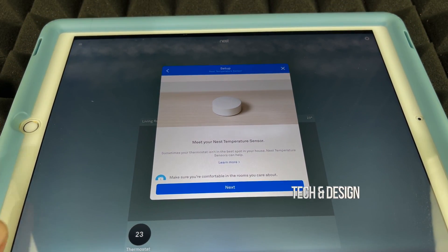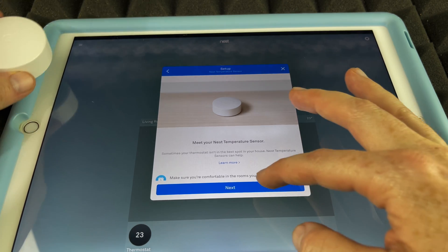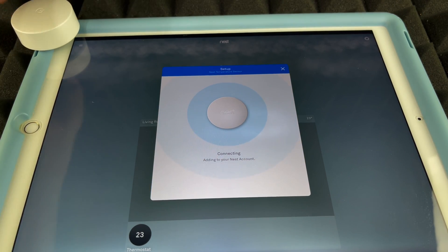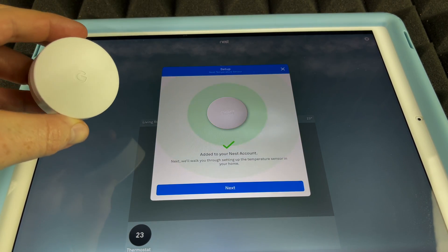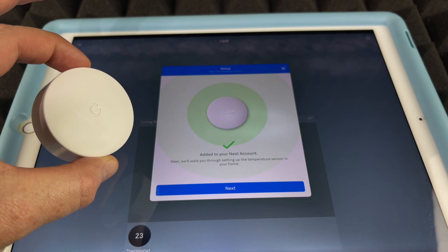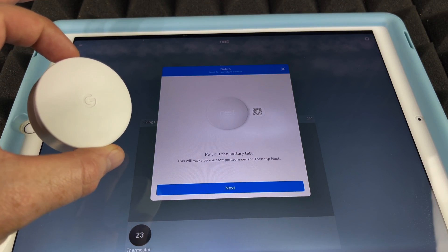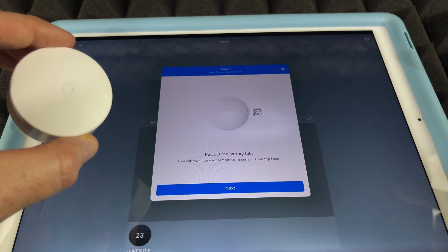The app now recognizes it as a Nest Temperature Sensor. Tap 'Next' and keep your temperature sensor nearby. It's going to start connecting — we already pulled out the battery tab, which is why we were able to scan it so easily. The device is being added.